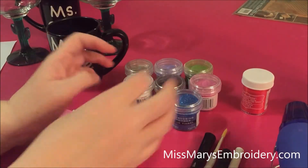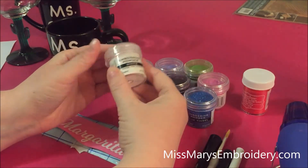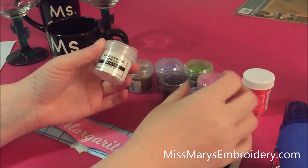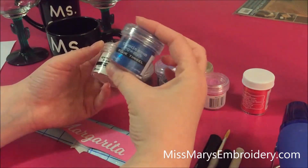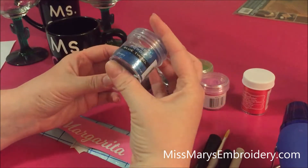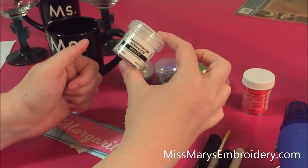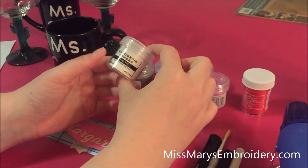What you're gonna need is some embossing powder. These Ranger powders have tended to be my favorite so far. I have not had good luck with the glitter ones — I don't know if it's me or them. If anybody has any words of wisdom please let me know, because they're so pretty. I've had better luck with just the plain Ranger embossing powders.